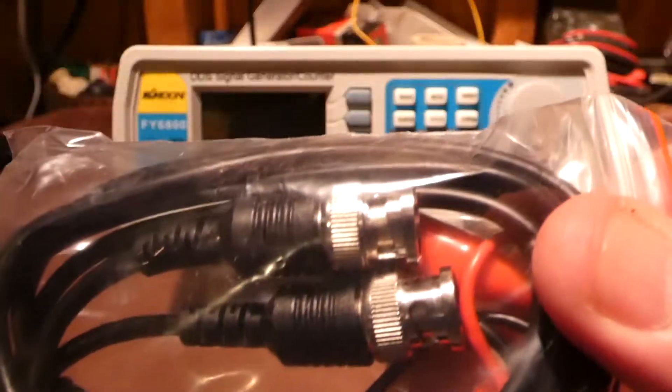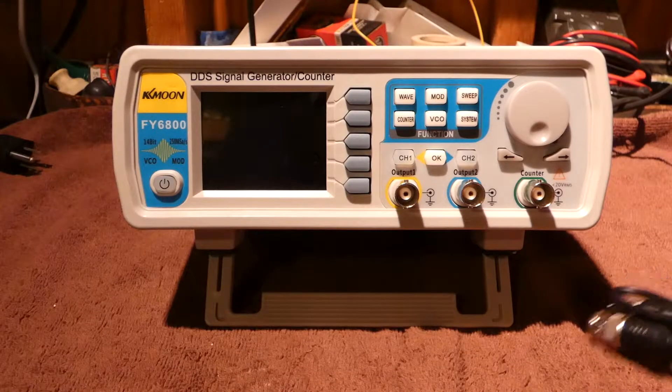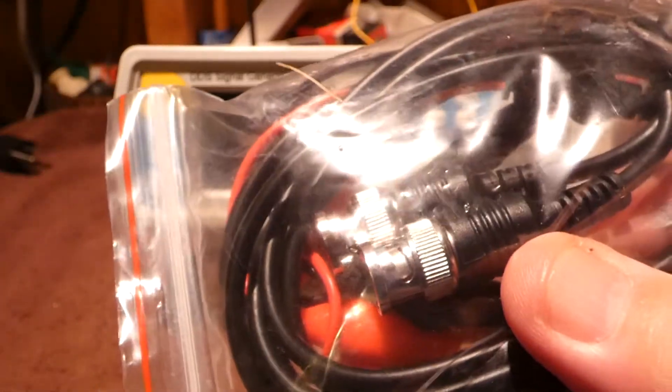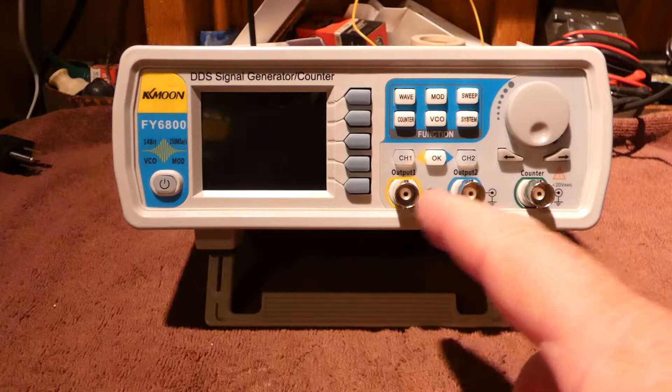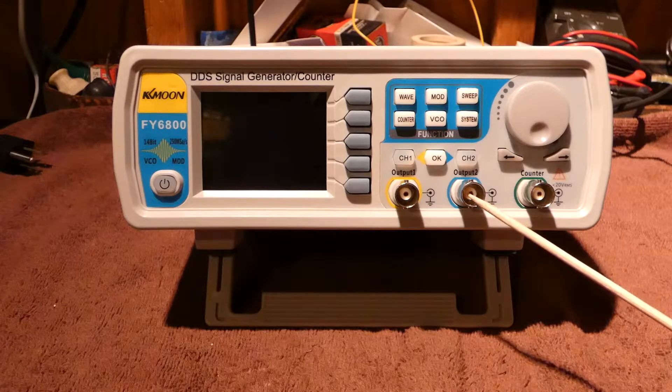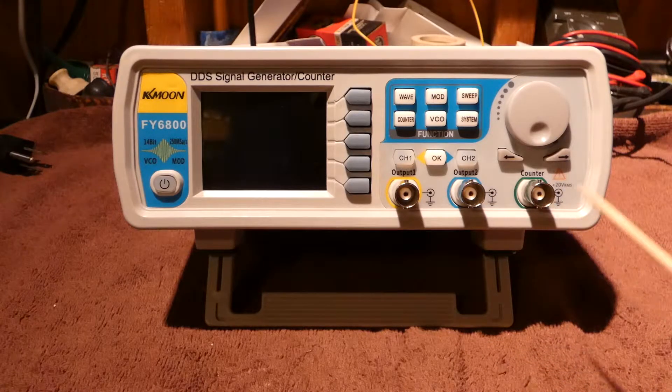You could actually use this as a frequency counter too, as well. So we've got all the cords and everything here. Here's the connectors — there are two channels here. You can actually hook something in here and then use this as a frequency counter. However, I'm a little disappointed with one thing. I know I didn't pay much for this, but the only thing is there's no manual. So we're going to have to kind of try to figure this thing out.